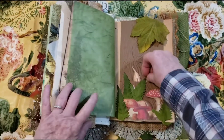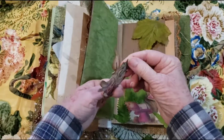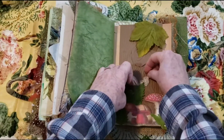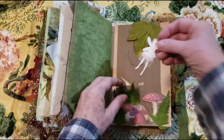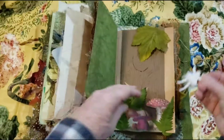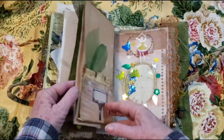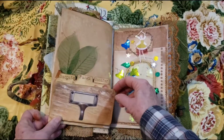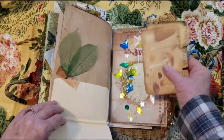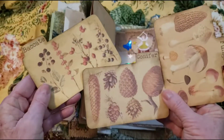Then behind these little mushrooms and ferns, we have another cute little fairy. It's this little pocket I made right here. And then behind here we have this little fairy — and they're shy. And here I have some skeleton leaves, and then this is a little file folder here. And this little washi tape here. And then I have a couple little cards here.